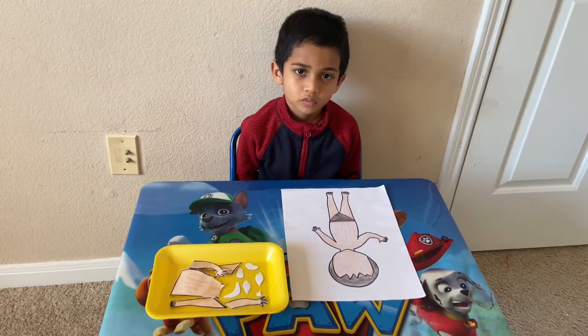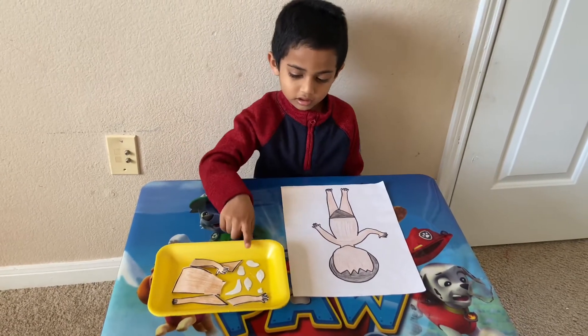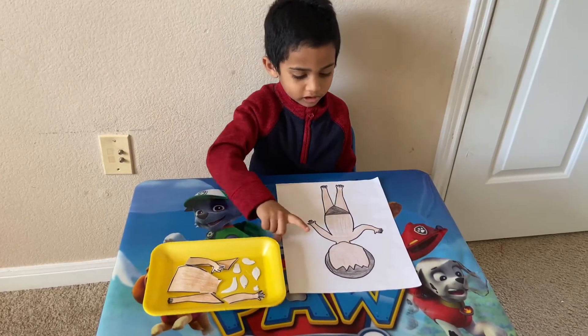Hi friends, welcome back to my channel. Today I'm going to take the body parts.